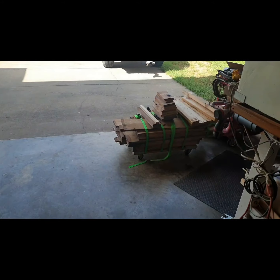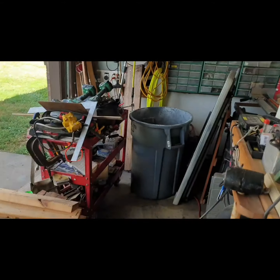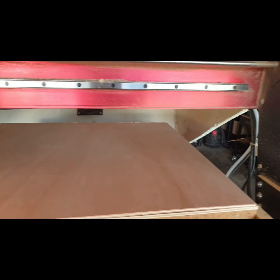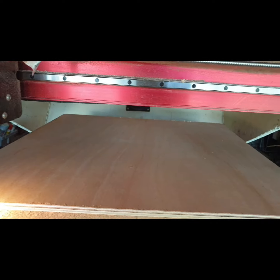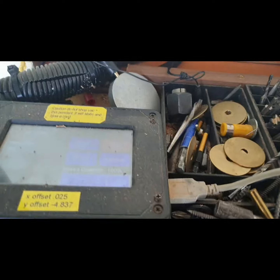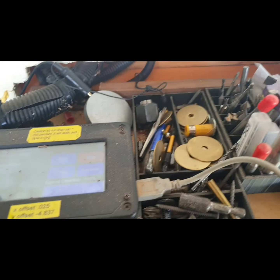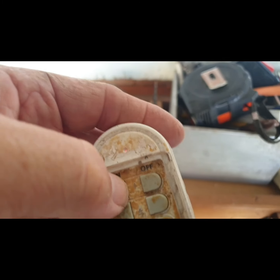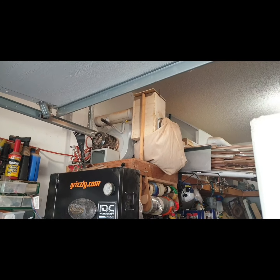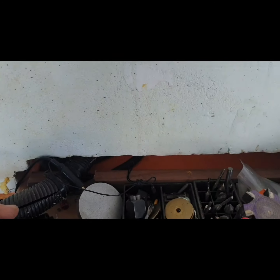I'm getting ready to make a rag box, so I lay down my new piece of quarter-inch plywood — just cheap stuff for this — and I'm going to box-join it and cut it out on the CNC. I made this design a couple weeks ago but I've been putting it off and haven't had a chance to run it. Let's engage the dust collector — it's sitting outside — and click start.